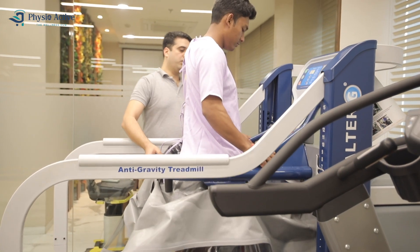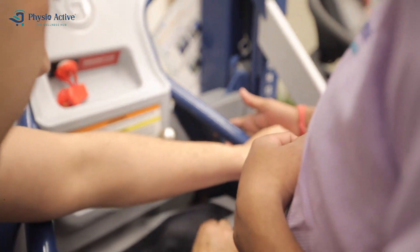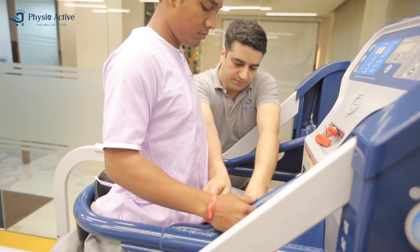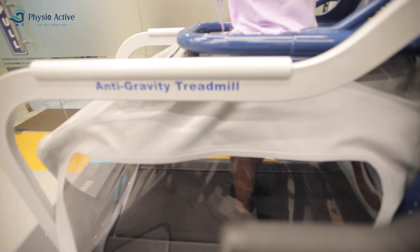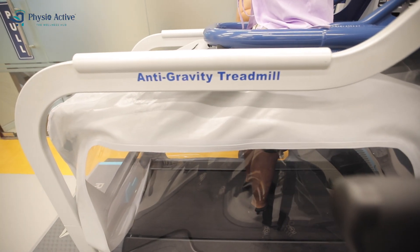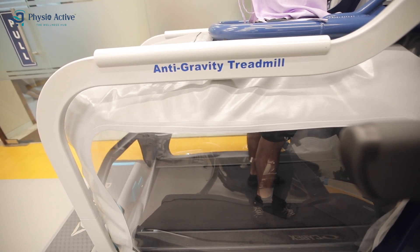Alter G anti-gravity treadmill is ideal for treating patients with pain like osteoarthritis, knee and ankle foot pain, or athletes recovering from injury or surgery. It can be used to train with reduced pain.